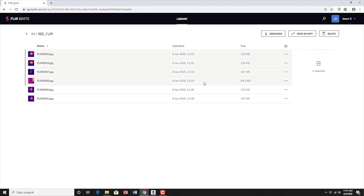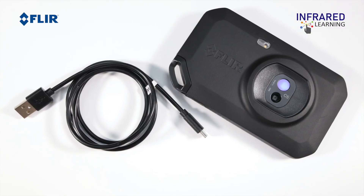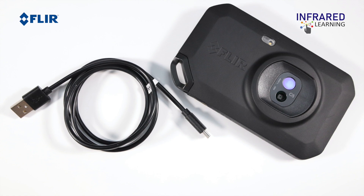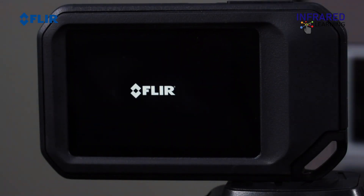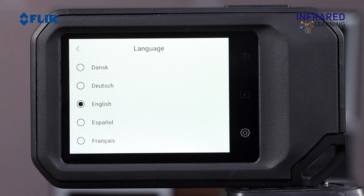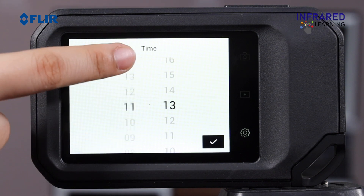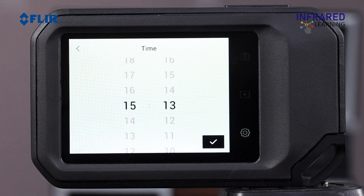You can also upload images manually or move images from the camera using the USB cable. Push the on or off button to switch on the camera. Follow the instructions on the camera to select the language, units, date, time, formats, etc.